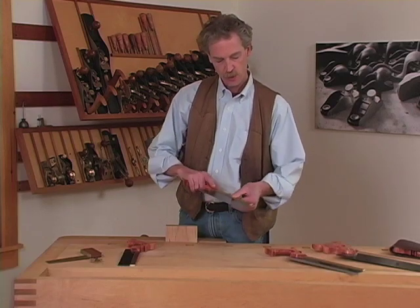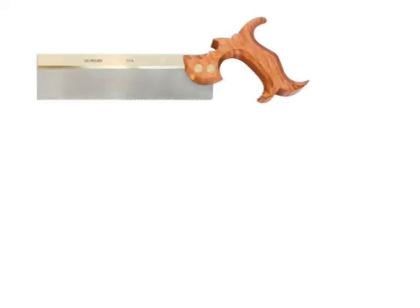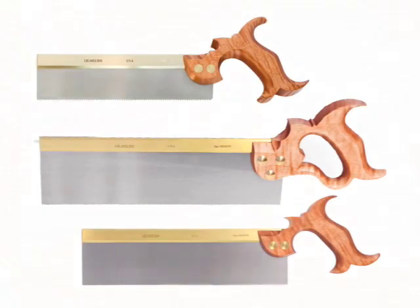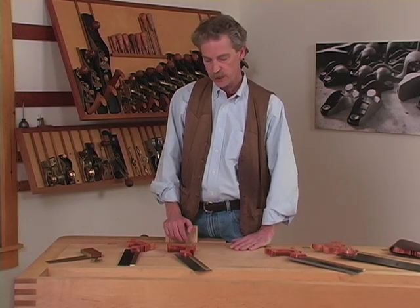Hello. I'm here to talk about saws, specifically back saws, their care and maintenance. Lee Nielsen Tool Works makes about a dozen different back saws, from the dovetail saw size to the 14-inch tenon saw and the carcass saw. All of these sizes are available in rip and cross cut tooth configuration.